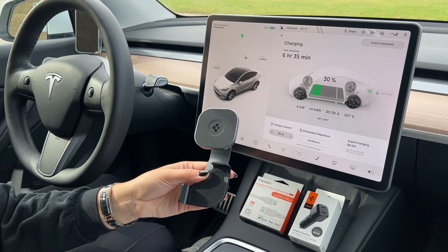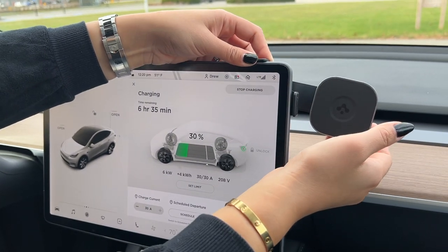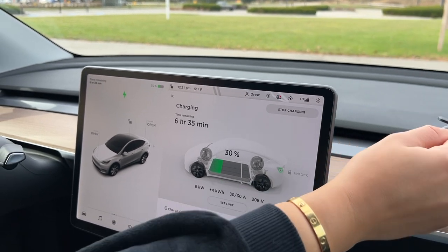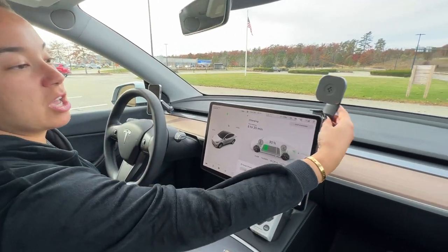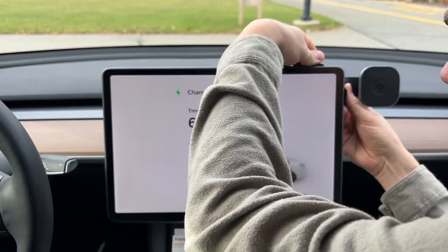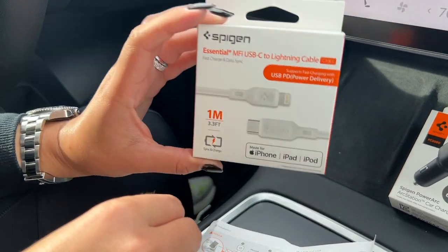One of the great things about this product is that there are a few different positions and locations where you can install it. The first is up here, which puts it in great view for the driver. But it can even go on the other side, either horizontal or vertical up here for the passenger. If your passenger wants to be able to look at their phone or use Waze or whatever it is, this is a really interesting place to use it. For us, we love using the mount over here already for the driver to look at Waze, so we're actually going to install this over here so that it's a phone mount for the passenger. We're going to peel off this tab and then just line it up here. That's it — the mount is up there.